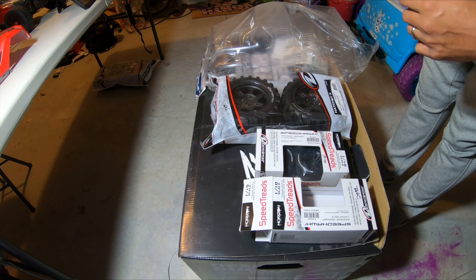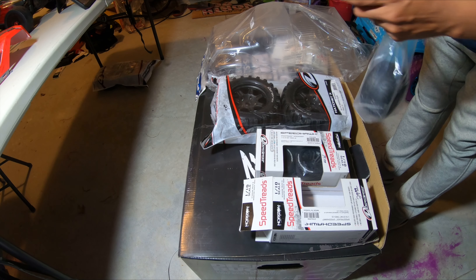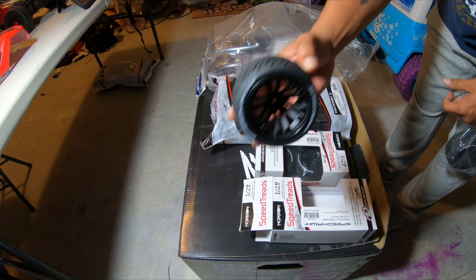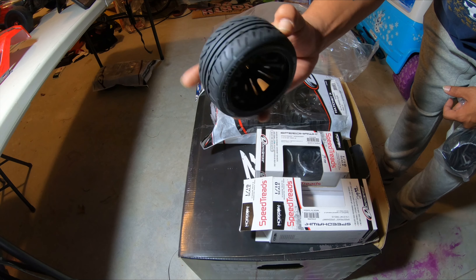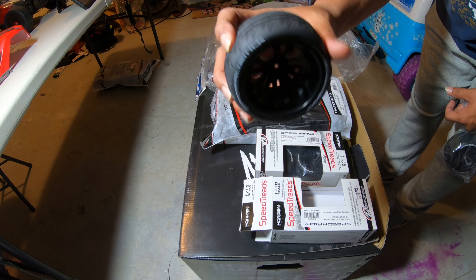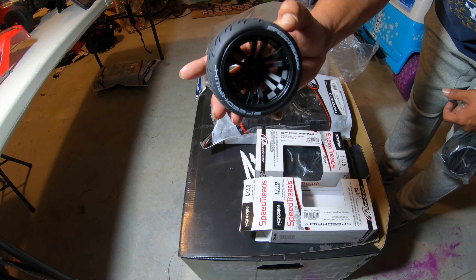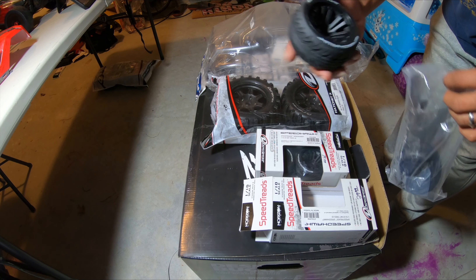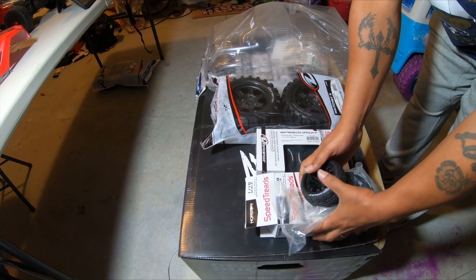Towards the end of the video I'm gonna put the wheels on and test fit the body, so you'll see a little bit of how it's gonna come out. There they go - they look nice, they look real nice. I hope they don't balloon like crazy because that 3S sensing does have some good power.